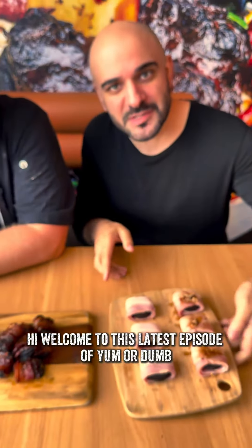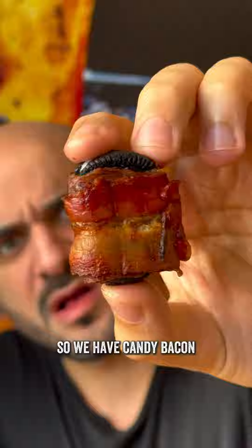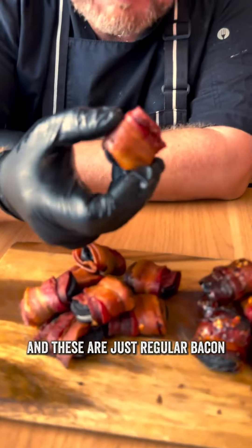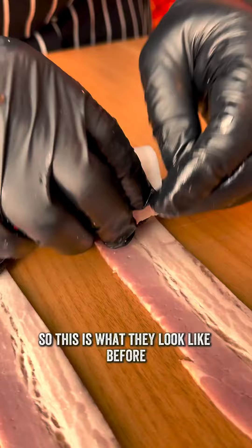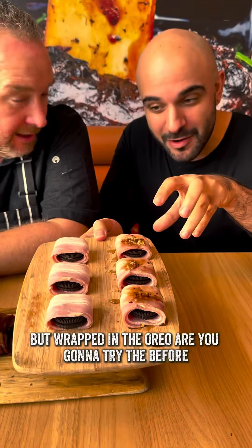Hi and welcome to this latest episode of Yum or Dumb, where we try the yummest things and all the dumbest things. Today we have bacon-wrapped Oreos. So we have candy bacon — we did a bit of a third-wave version of it. And these are just regular bacon; we put them in the smoker about an hour, and then they've come out like this. This is what they looked like before — so literally the candy bacon recipe, but wrapped around the Oreo.